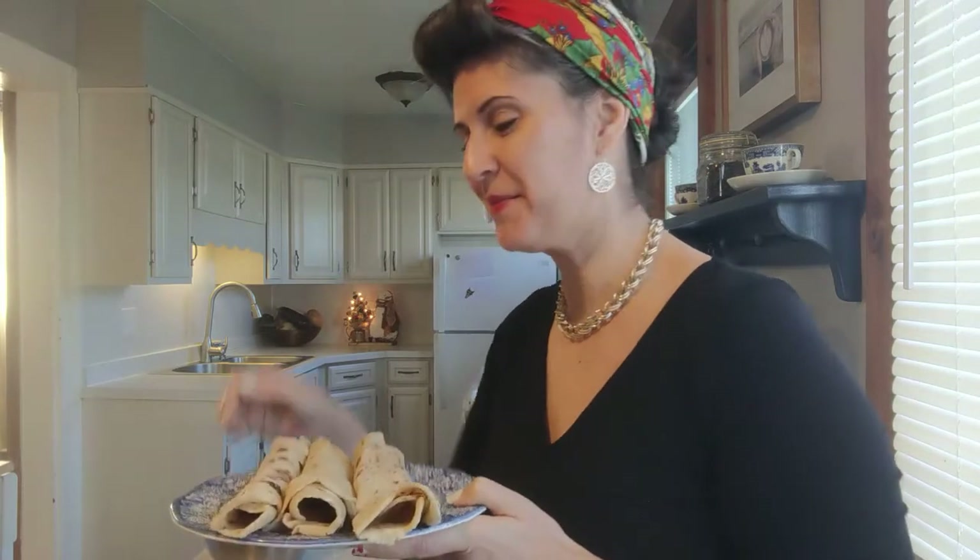Hey you! It is your friend Naomi and thank you for coming back to my channel where everybody eats. Today I'm going to teach you how to make a delicious potato flatbread called lefsa.